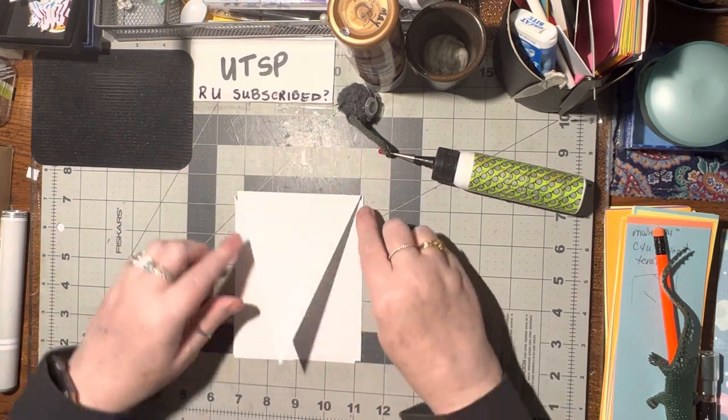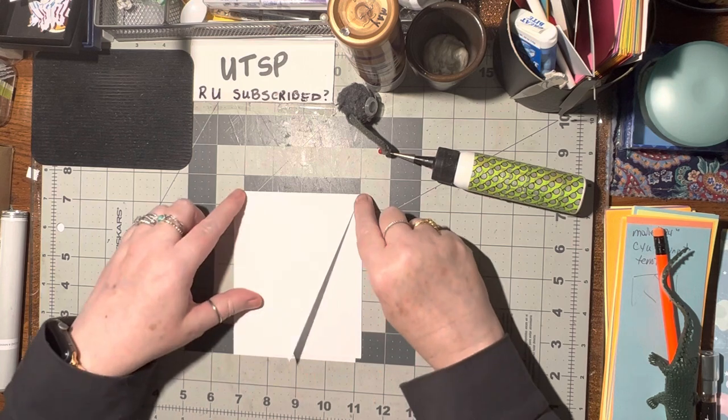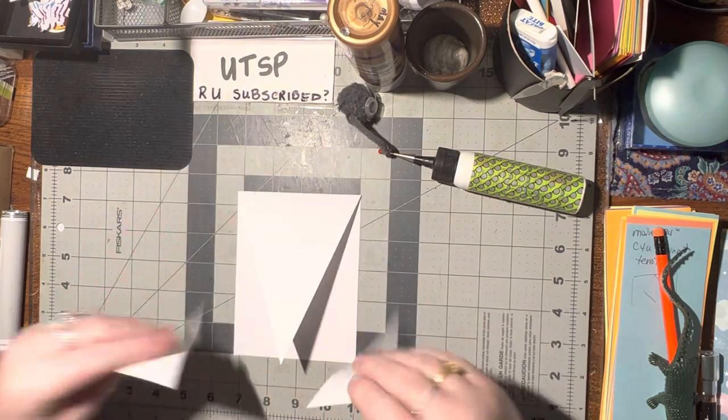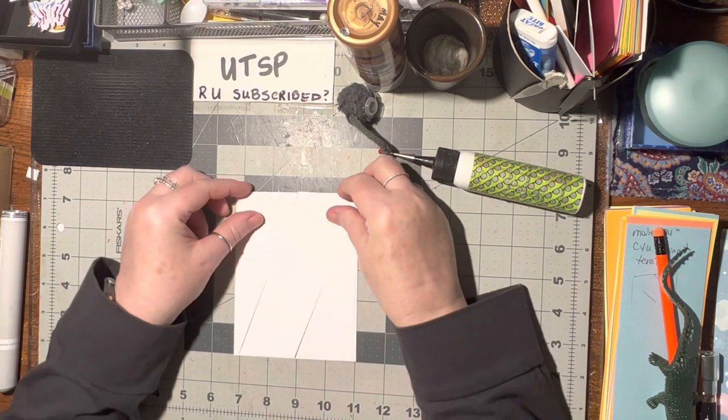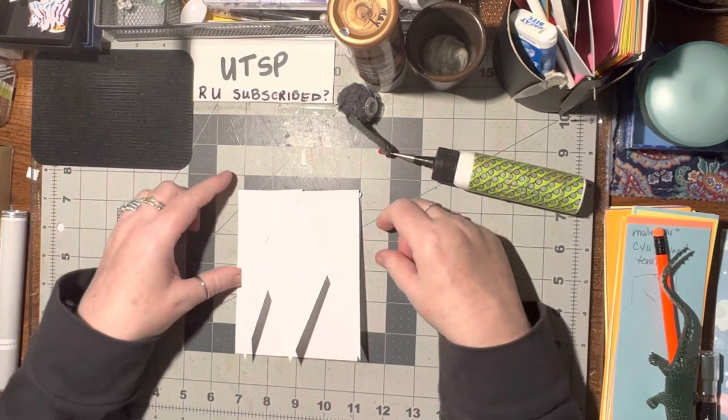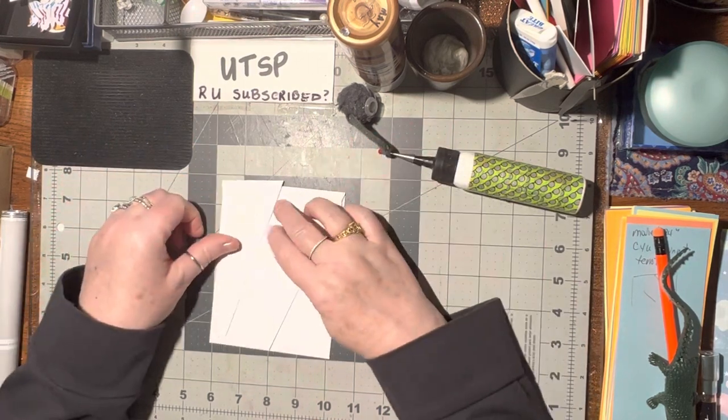Alright, so again, we're just going to cut, find your center. You're going to cut from the fold down to that center. Take these two pieces and just fold them up, or flip them up like that. And then we'll glue them together to make our M.